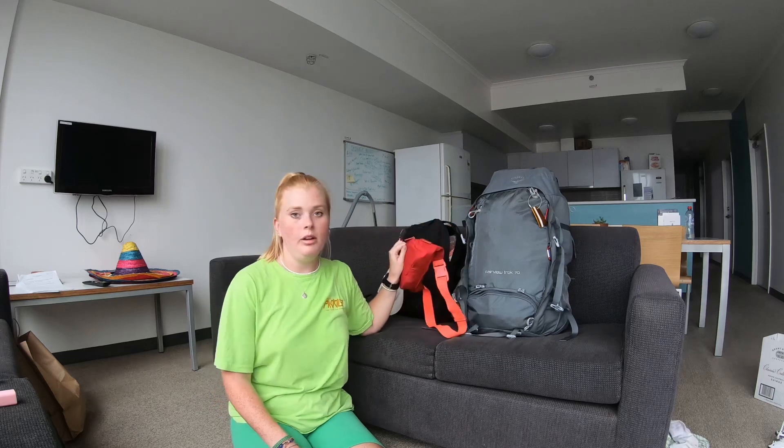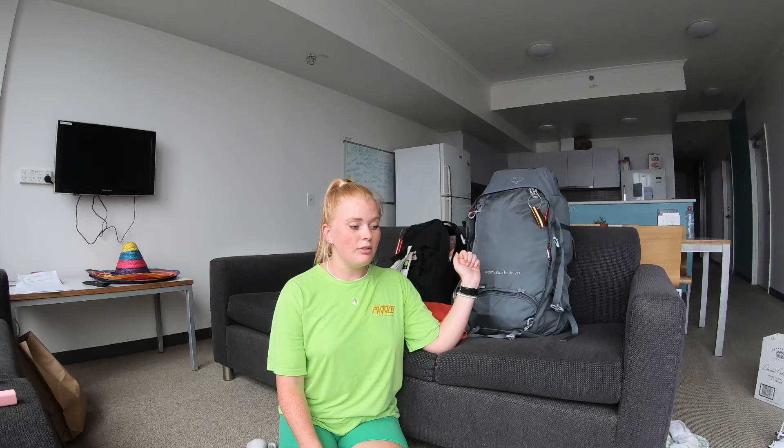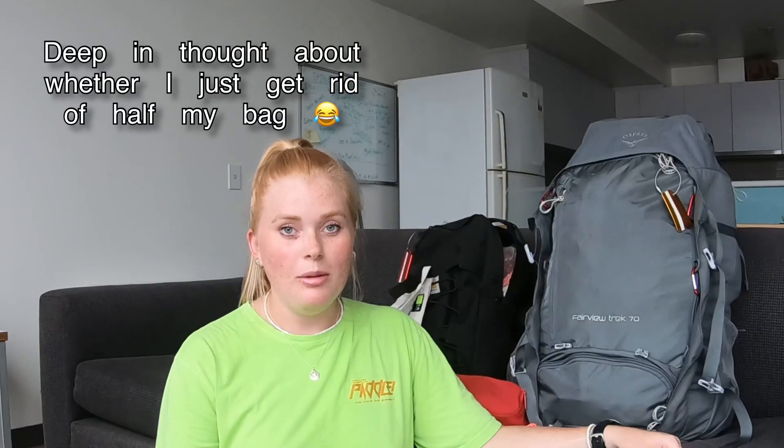So that's my 70-litre bag, carry-on bag, and bum bag all packed. I'll be wearing my trainers, jeans, and this t-shirt on the plane. My bag is very full and a bit frustrating to pack every time — since being in Australia I've bought a few extra things. I'm going to get rid of a few items and donate them to charity shops. I really hope you enjoyed the video — please subscribe, like, and comment, and I'll see you soon!